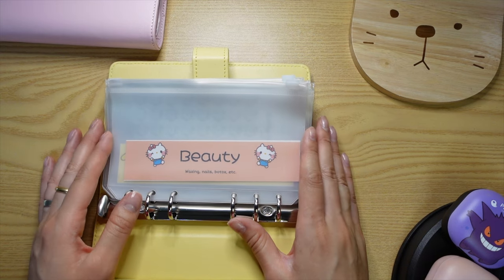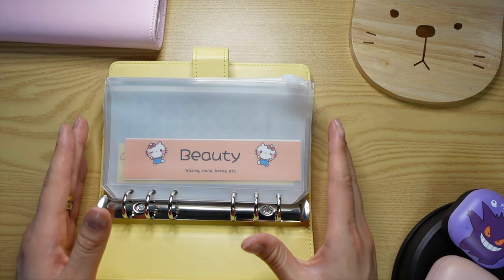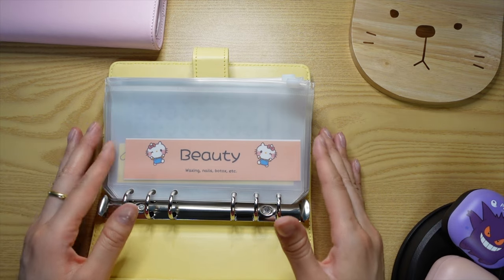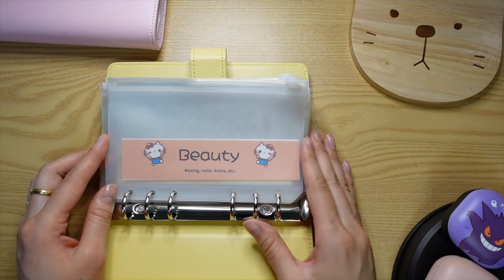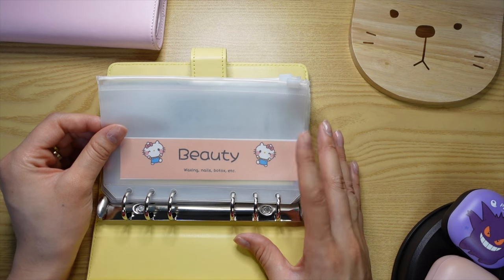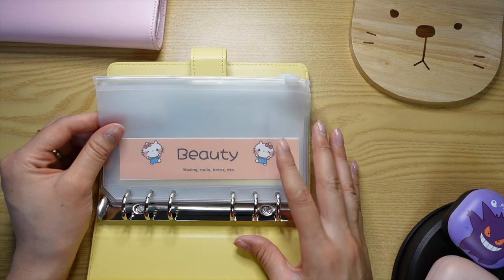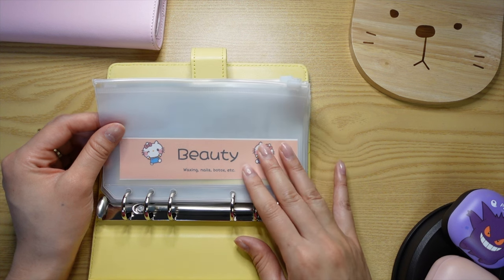The first envelope is beauty. In Korea, it's so easy to spend money on beauty treatments, like Botox facials, because it's so cheap. Botox can run as low as 10,000 Korean won, or about $10 USD — so it's super cheap. I do get Botox here and there depending on my needs, so I have an envelope for that.